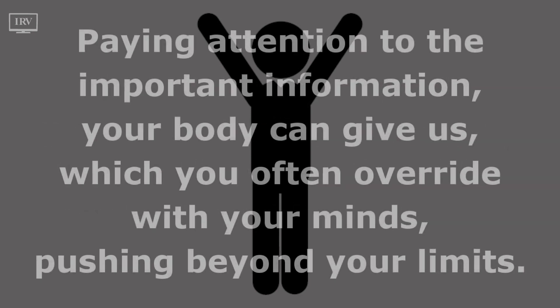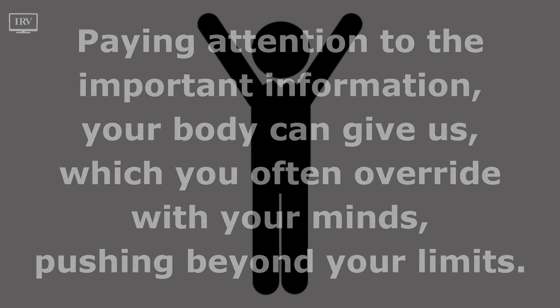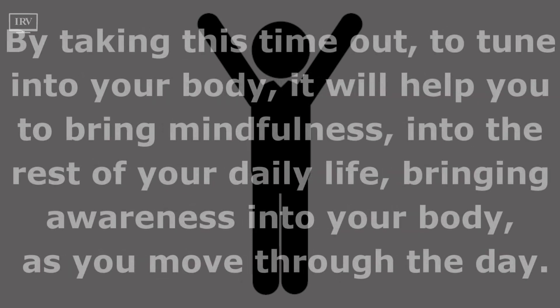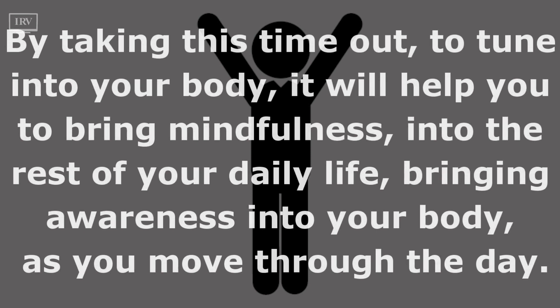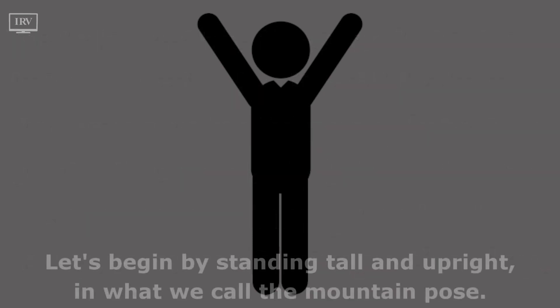Paying attention to the important information your body can give us, which you often override with your minds pushing beyond your limits. By taking this time out to tune into your body, it will help you to bring mindfulness into the rest of your daily life, bringing awareness into your body as you move through the day.